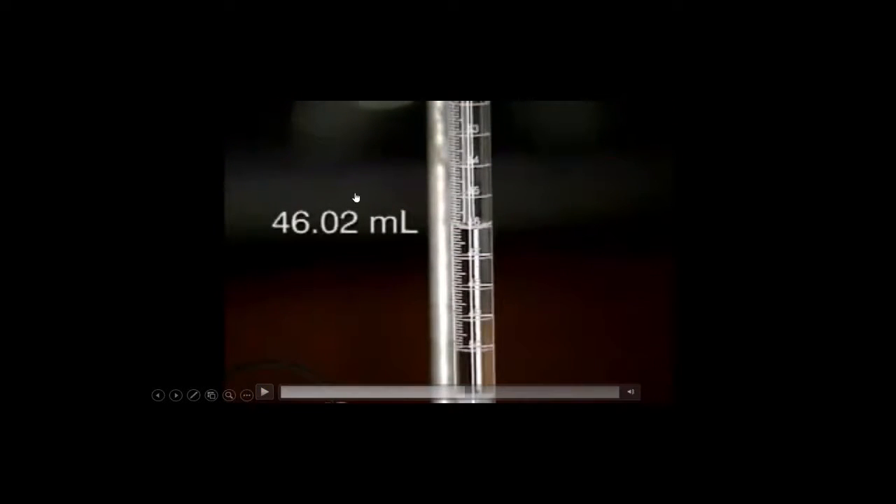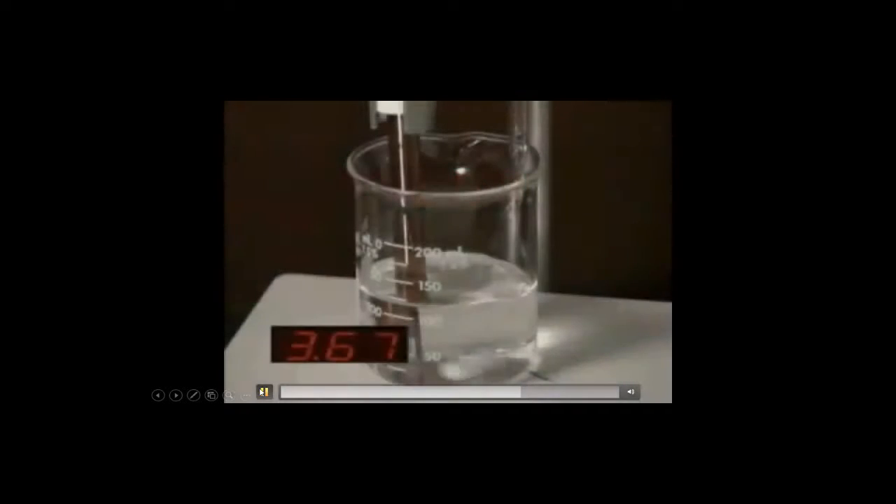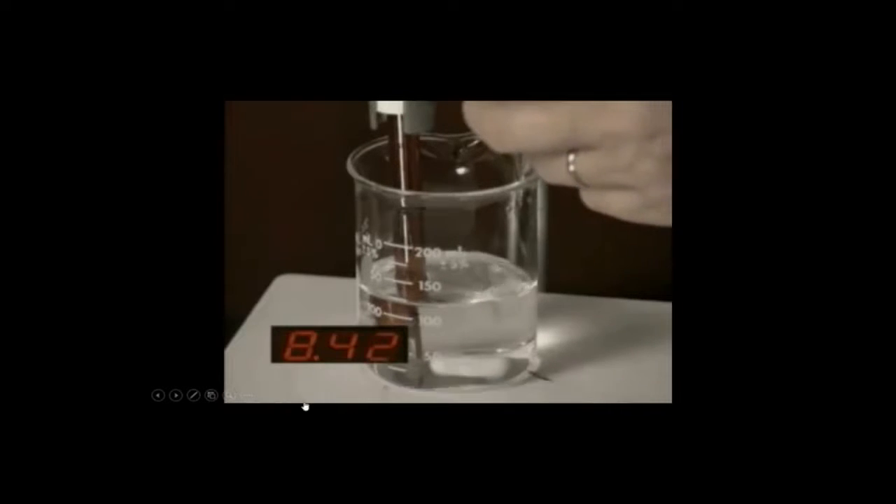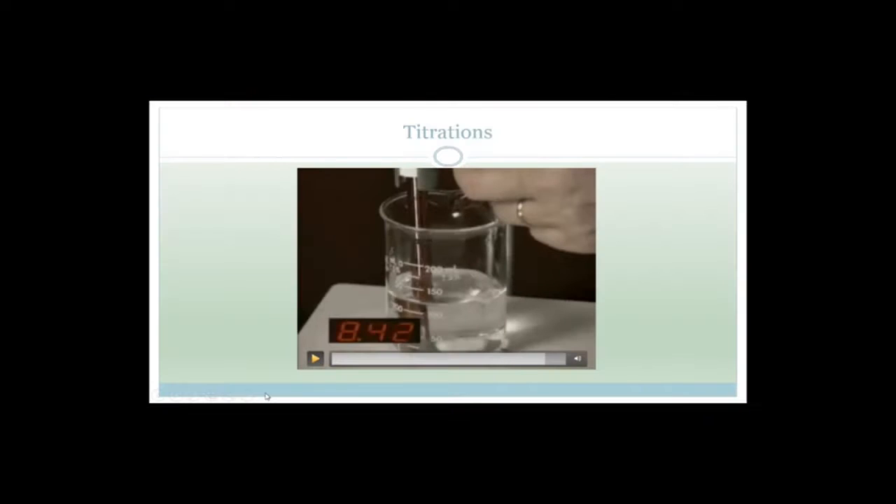They've measured it and they say 46.02 milliliters. A milliliter is the same as a cubic centimeter, so 46.02 milliliters of this was added to the other solution, and from that you can calculate the concentration of the unknown solution. They're also measuring the temperature to show it's an exothermic reaction, and they've got an automatic magnetic stirrer, which is very cool.